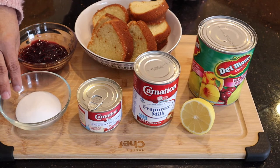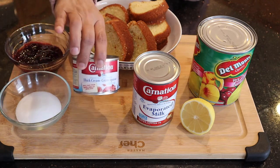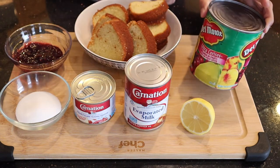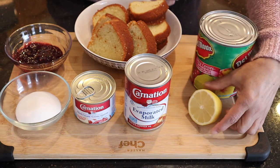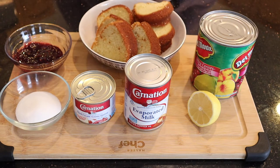For this recipe you will need half a cup of sugar, a half a cup of raspberry jam, one can of thick cream, half a can of evaporated milk, one large can of fruit cocktail, the juice of half a lemon, and the prepared pound cake. I have a separate recipe for the pound cake on my channel and will link it in the notes below.